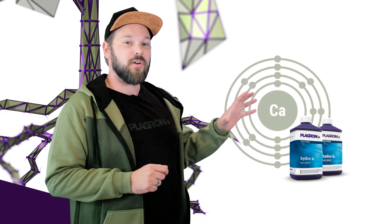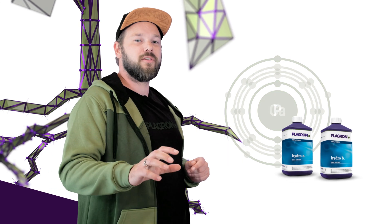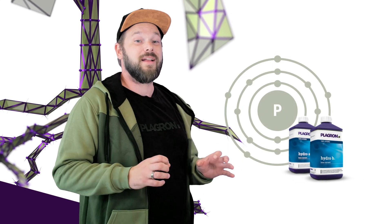In addition to your usual NPK and trace elements, Hydro A contains calcium and Hydro B contains phosphorus. And calcium and phosphorus can only be together when diluted. So two bottles put one strong effect on your plants.